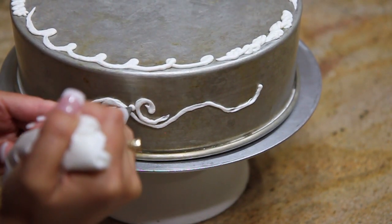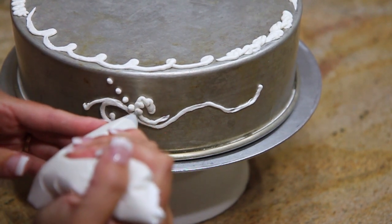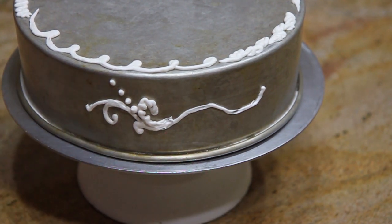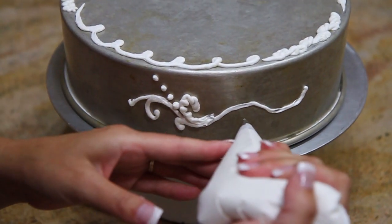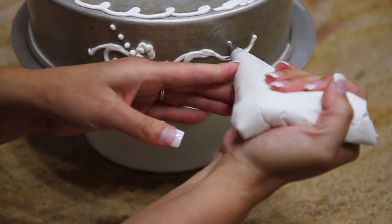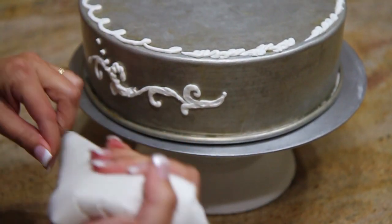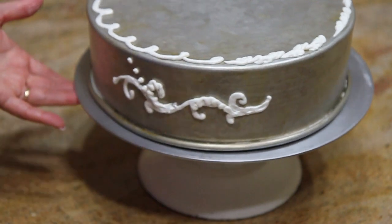I'm going to add to that, go on top of that, add some more here. Now you can see this could keep going on and on and on, or it can be very simple. You can add leaves, you can add a million things.